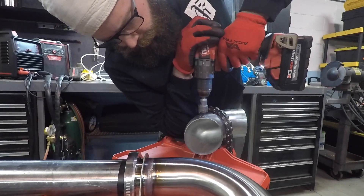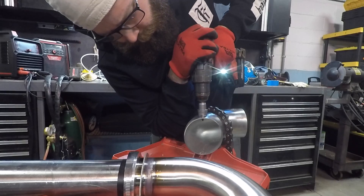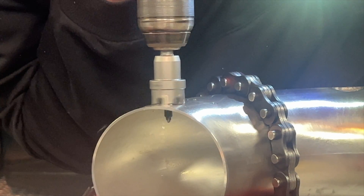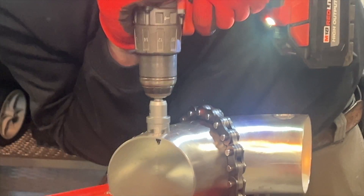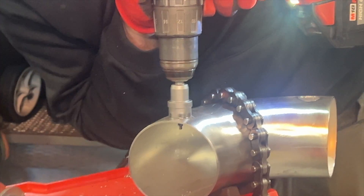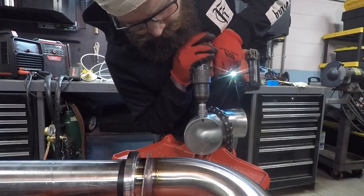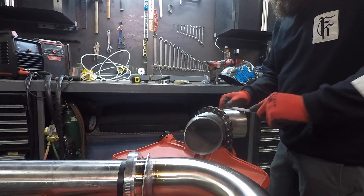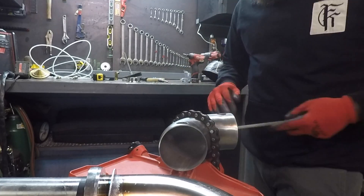Whenever you drill stainless, you want to use a low speed and about as much pressure as you can. Drilling too fast with not enough pressure means you're not really cutting but you are heating up the stainless. If it gets too hot and starts to turn colors, it can get work hardened, and once hardened you won't be able to drill anymore. Best to use some kind of lube or even dip your bit in water to keep it cool. Remember: files are directional — you always want to be pushing away from yourself, unless of course it's someone else's file.